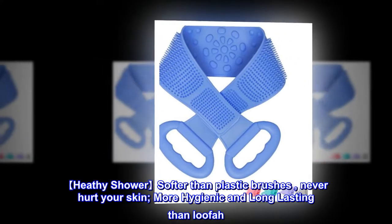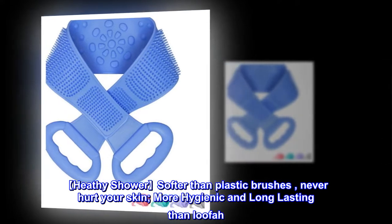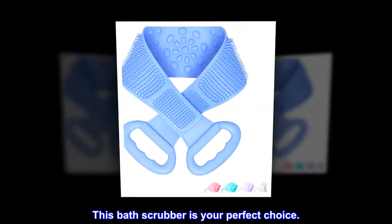Healthy shower — softer than plastic brushes, never hurts your skin. More hygienic and long-lasting than loofah. This bath scrubber is your perfect choice.